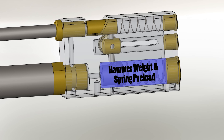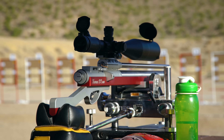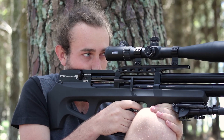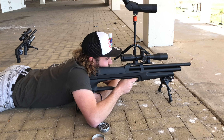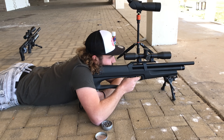By definition, external ballistics is the study of how a projectile behaves in flight. In all the previous videos we looked at what happens inside the gun, inside the barrel, and how things affect accuracy or precision. Now we're moving outside the gun — what happens when the pellet has left the barrel, between the time it leaves the muzzle and the time it hits its target. All rifles shoot one-hole groups at point blank, but if the projectile isn't behaving in a controlled way through the air, you can't expect it to stay on a straight flight path.